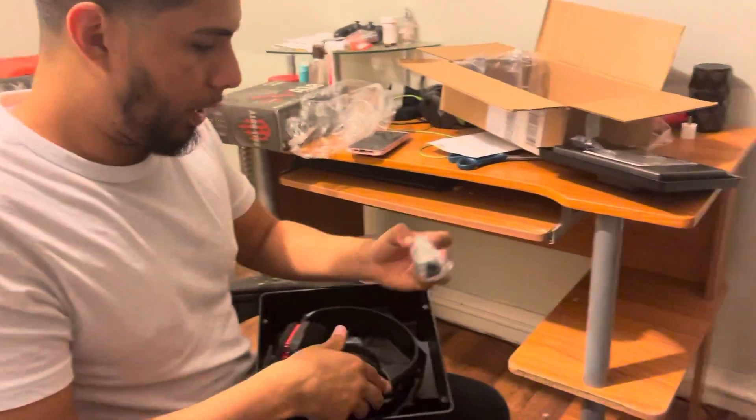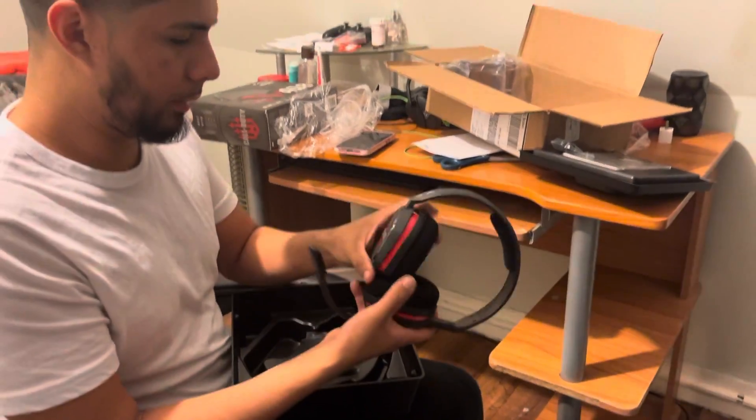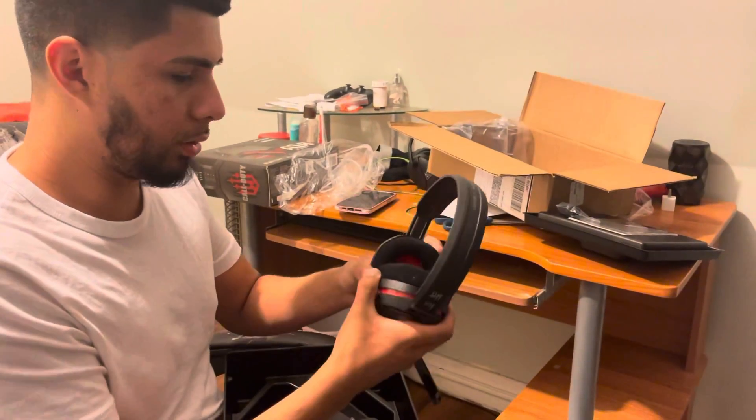Here we've got the wires — you just need to plug it into your PlayStation. I got the PlayStation model, and yeah, these look really good.